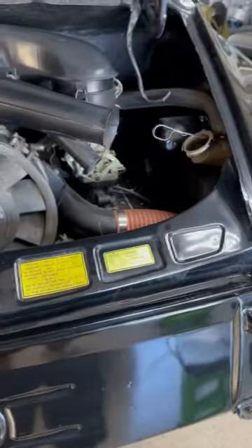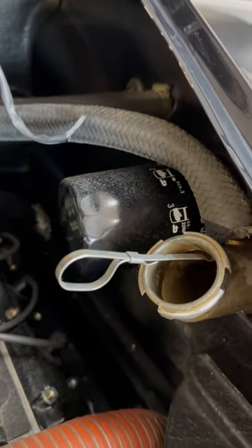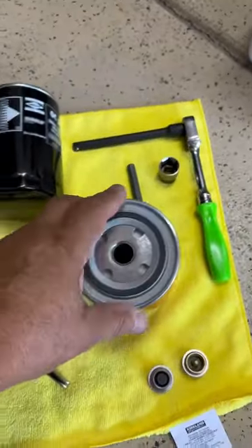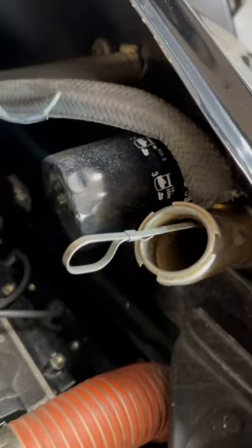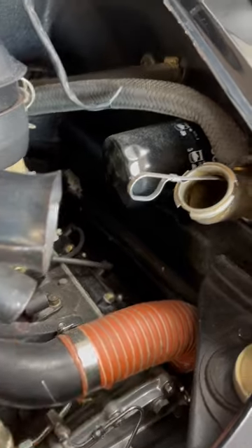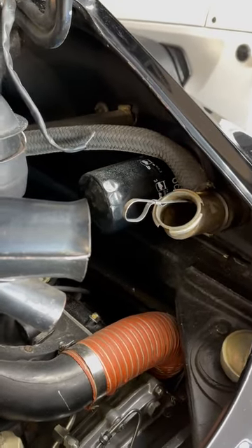Now that the plugs are all installed underneath, you're going to change the filter. Take the pliers or vice grips and remove the old filter. When you put the filter back on, put a little bit of grease around the seal first, then put it on and hand-tighten it — give it a good, nice turn. That's all you need. You don't need to crank it, and you're definitely not going to use tools to put it back on.